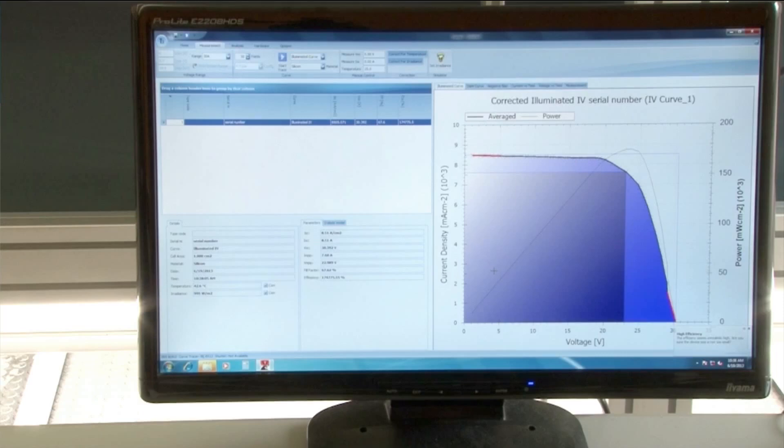In this example, the maximum power density is 17.4 mW per square centimeter, which corresponds to a panel conversion efficiency of 17.4%.